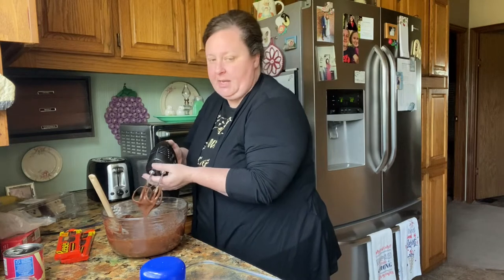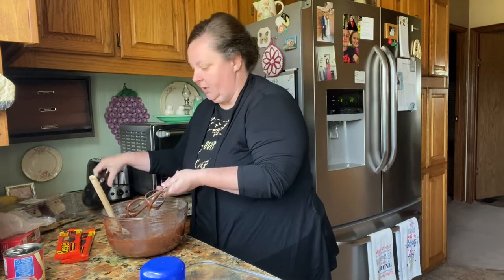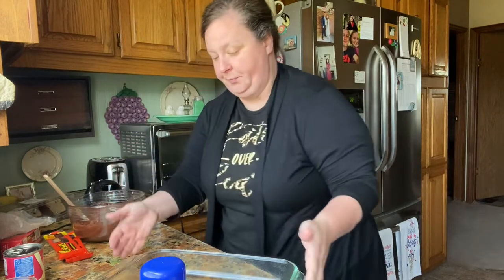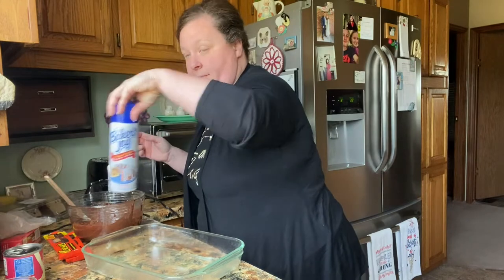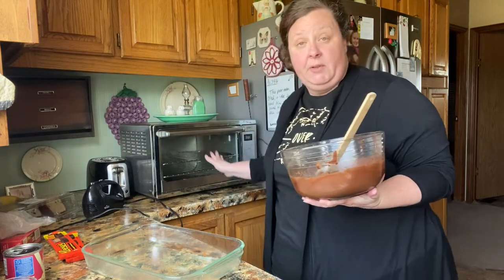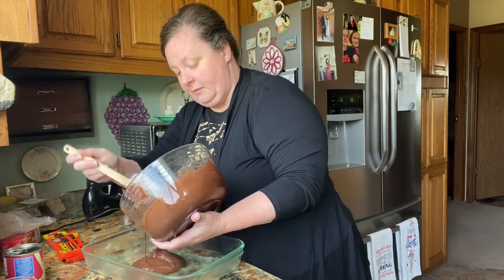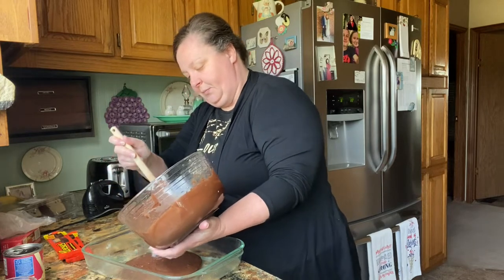Okay, we've got this mixed up now and we're going to start layering it. I've got my prepared dish here — using Baker's Joy for my spray — and I've got my oven preheating. I'm going to use my little toaster oven. It's actually a big toaster oven here in Texas. It's so hot, and I just really hate to use the big oven in the summer.